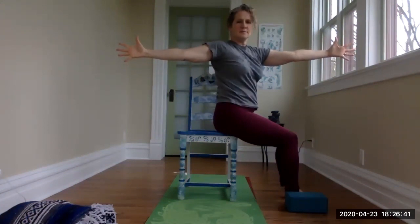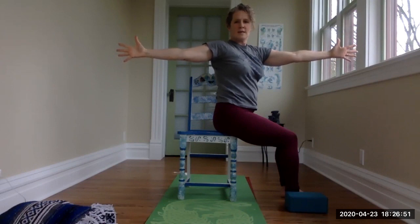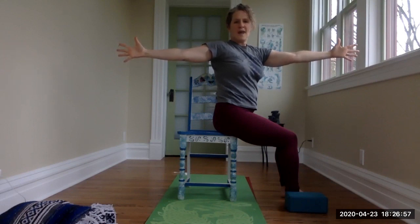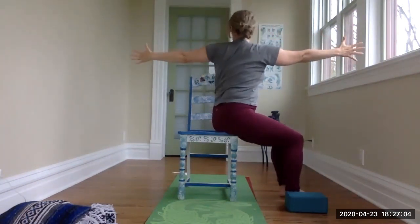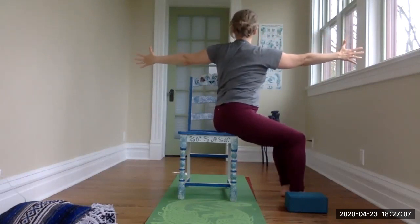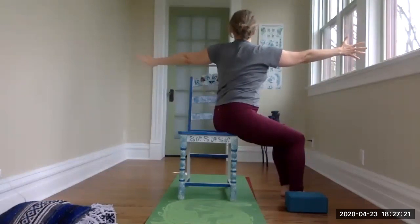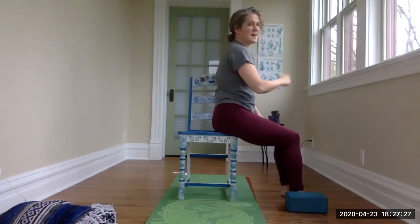Let's hold this for a couple of breath cycles — inhale here, exhale stay here. Inhale keeping that length in the spine, exhale. One more time inhale, then back to center on your exhalation. Inhale overhead, exhale to the other side — stay here for three breath cycles. Inhaling, exhale, inhale, exhale. One more inhale, exhale. Hands to the lap.